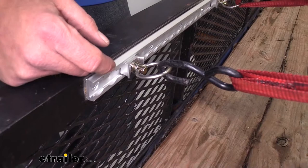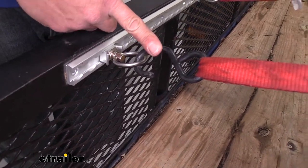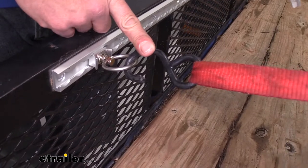As you can see, nice, large, open connection point — plenty of room for any type of strap you might want to connect, except for a flat hook type.